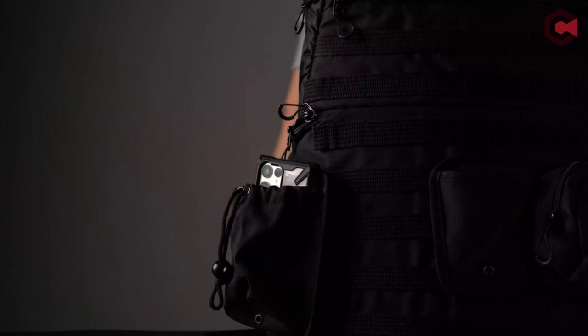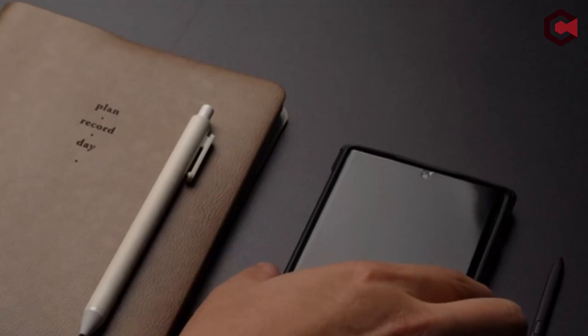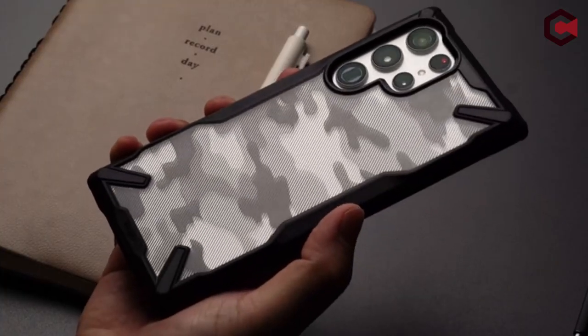Hi, what's up everyone. In this video, we are going to talk about the top best Galaxy S22 Ultra drop protection cases you can buy on Amazon.